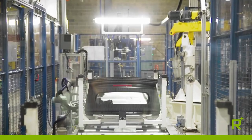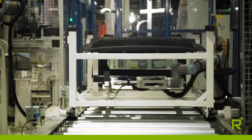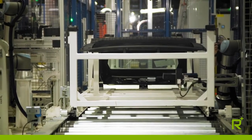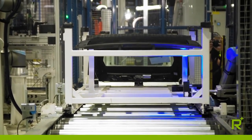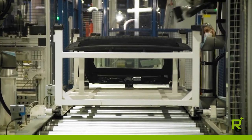The second cobot we installed checks the dimensions of the soft top frame and passes on this information to the robot, which then picks up and applies the soft top.